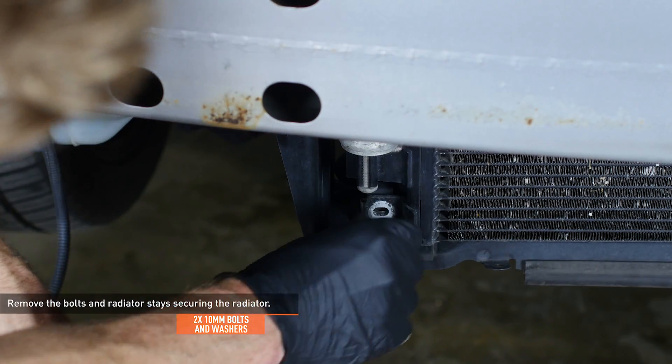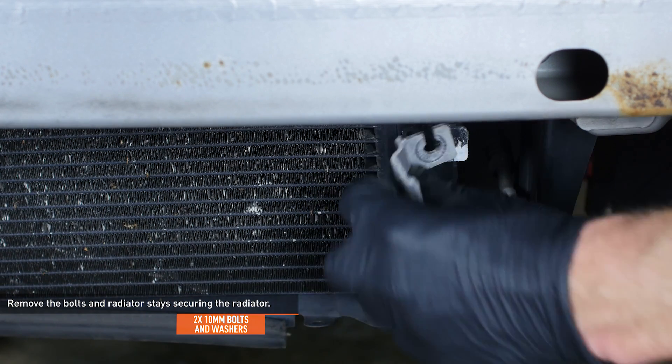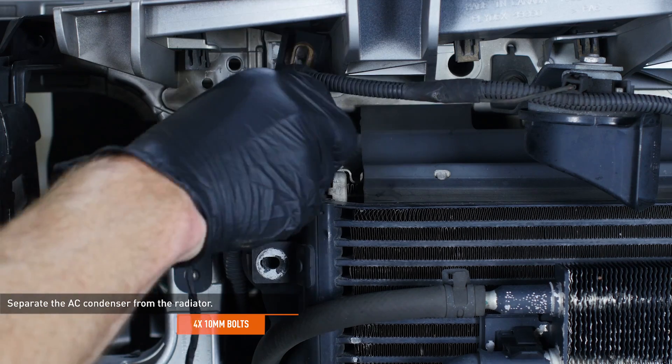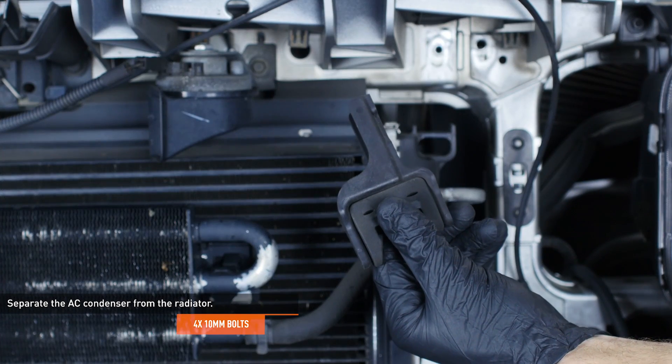Remove the two bolts and washers that secure the radiator, which includes the two radiator stays located on the top brackets. Remove the four bolts that secure the AC condenser to the radiator. Note the L-shaped bracket on the bottom connection of the driver side — you will need to reinstall that bracket later in the installation.